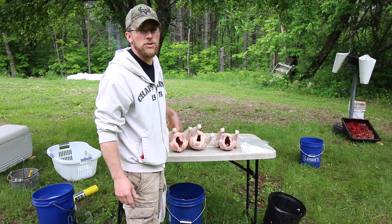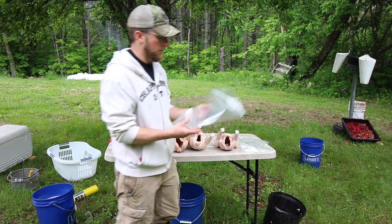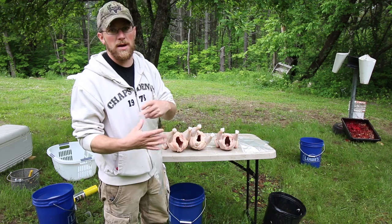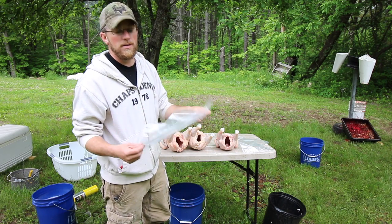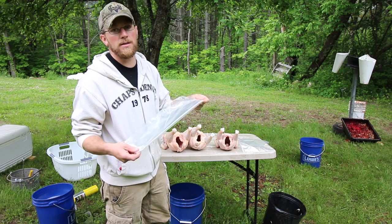In this video I'm going to show you guys how to shrink wrap chickens using BPA-free shrink wrap freezer bags for chickens. I went on eBay, searched for them, and got a hundred BPA-free shrink wrap freezer bags for 38 bucks shipped to the house.